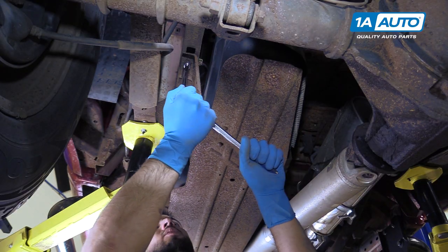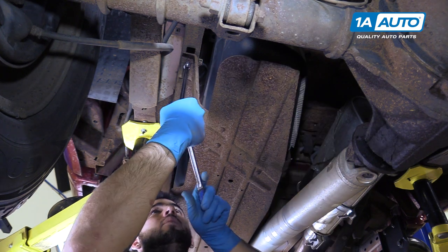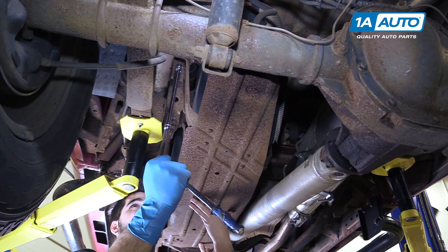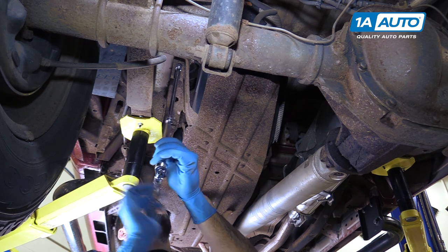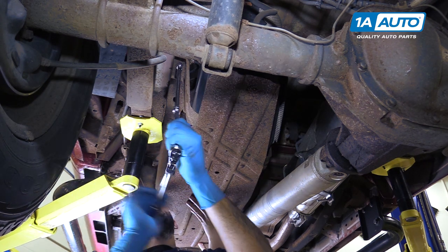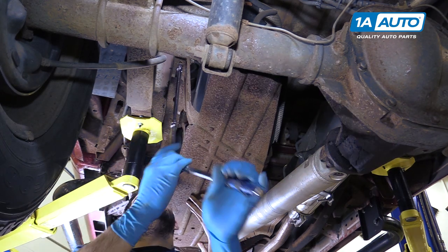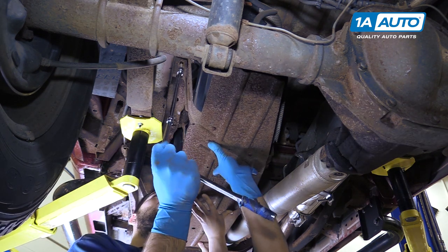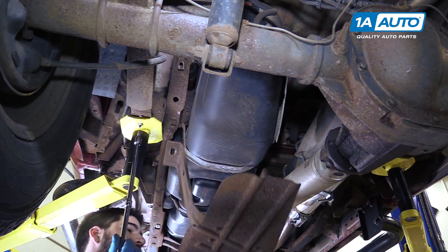The last 13-millimeter bolt is located at the rear of the skid plate on the frame on the driver's side. You may need a helper to hold the skid plate. Now, this bolt is pretty rusty, so what we're doing is bringing it out as far as we can, then tightening it back up and loosening it again. Once that bolt's out, you and your helper can lower the skid plate down from the gas tank.